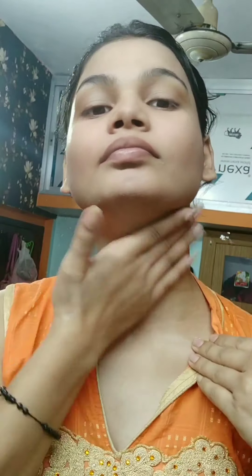We will blend it with face and neck. Then I will apply the face powder — I have used white tone face powder, which is very good and the smell is good. We will blend it with face and neck. This will be affordable makeup; it is good for beginners.